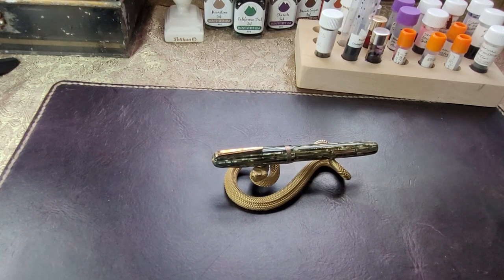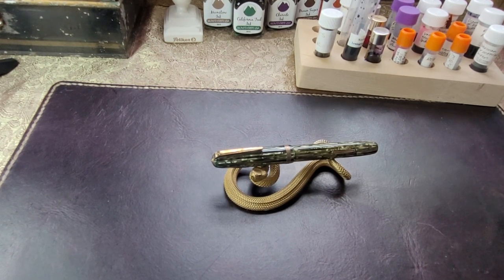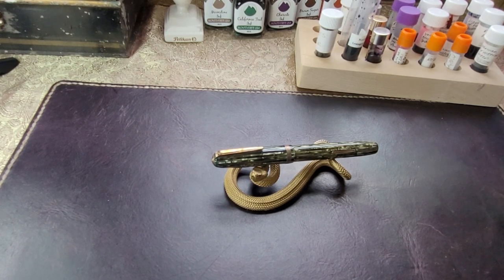Hello everyone. Today we're going to look at a vintage pen that I've had in my collection for a little while. It's from a company that anything I've read about it is often referred to as a third tier or lower tier company, and that is the Moore Pen Company.